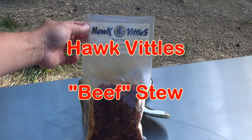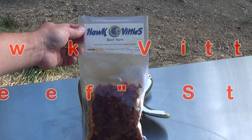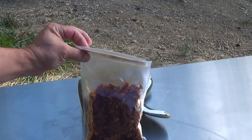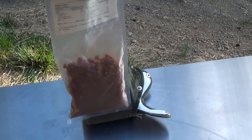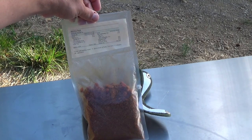We're going to be trying out the Hawk Vittles Beef Stew. The ingredient list is pretty straightforward: beef, onion, carrot, beef stock, tomato, beans, and couscous. It serves one. I'm going to go ahead and add water until it's one inch over the top and let it soak for 15 minutes.